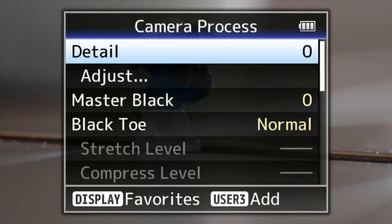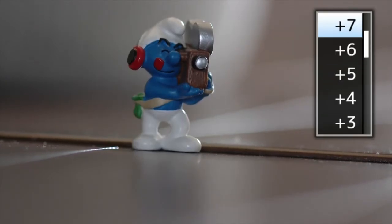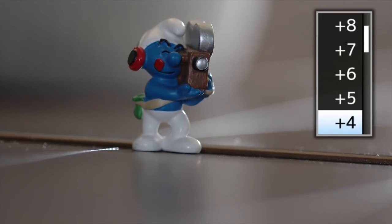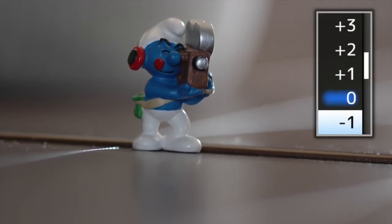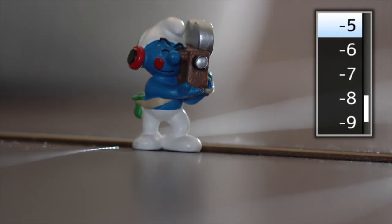Going to camera process — you can change the detail here. You'll see it sharpen up; you can go to plus 10 if you wanted to, and all the way down to minus 10, just depending on how you want to configure your image look.